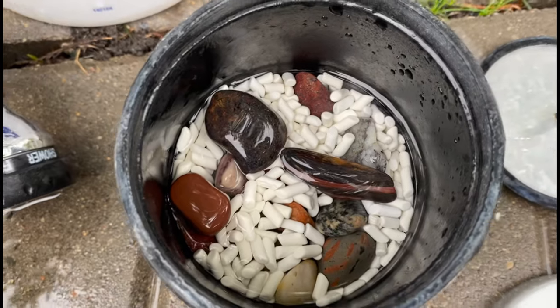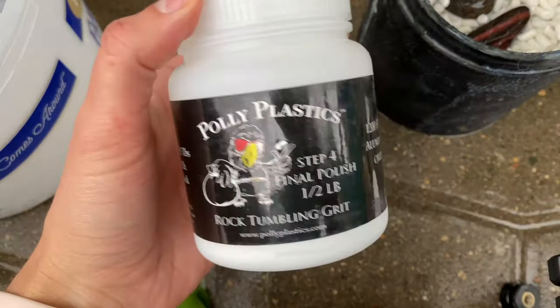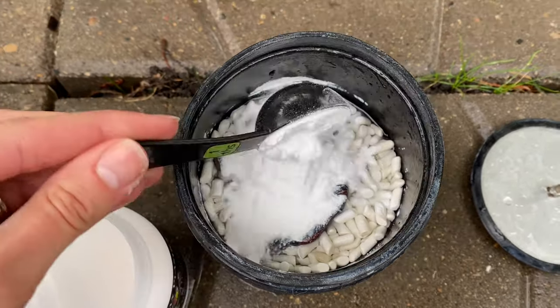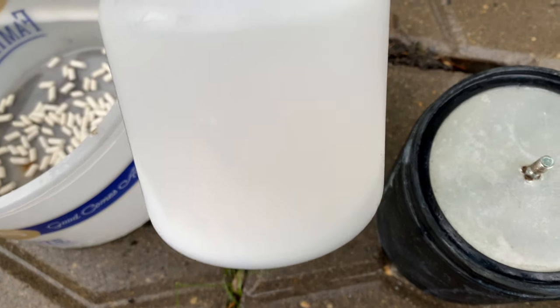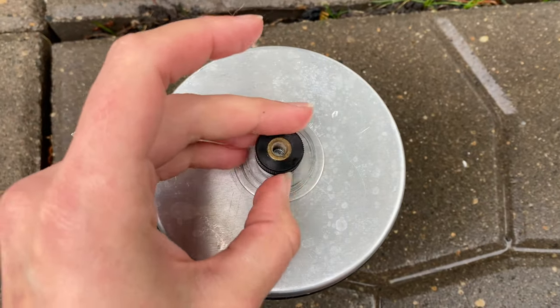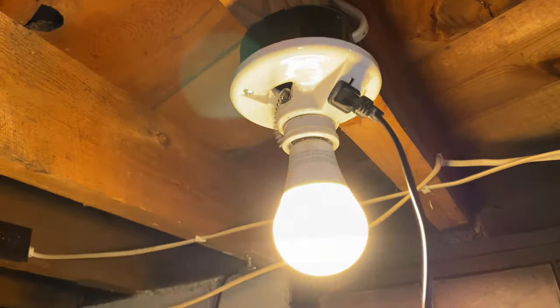We'll add some more tumbling media and now it's time to add the polish — this is my favorite part because it means they're almost done. I like to do two heaping scoops. As you can see I don't really have that much left, so I'm just doing two heaping scoops. It is also kind of expensive so I like to only use what I absolutely need. Now back on for the longest amount of time — 15 days.